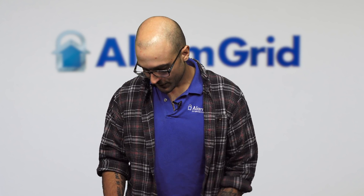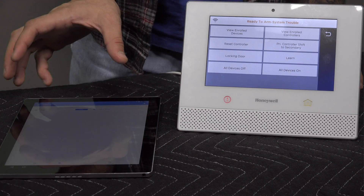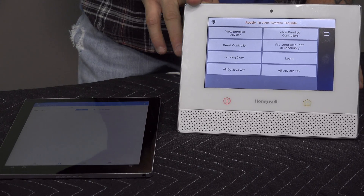Now on the SmartThings, if we load it up, you can see that we do have a bulb programmed into the SmartThings. When we join the Lyric as a secondary controller to the system, it's going to pass that bulb information over to the Lyric, and the Lyric will also be able to control the bulb and know its status. This will only work with devices that are compatible with the Lyric. Devices that are not compatible can be programmed into scenes and rules on the SmartThings and integrated with compatible devices.